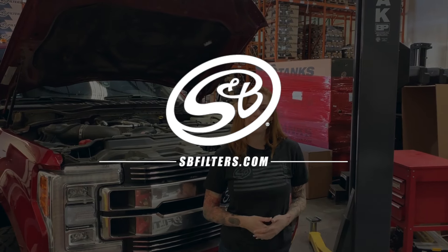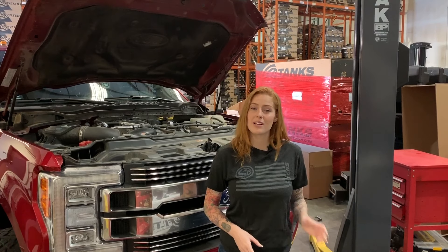Hey guys, it's Katie with S&B, and today we're going to install our cold air intake on the 2017-2019 Ford Power Stroke 6.7, so let's get started.